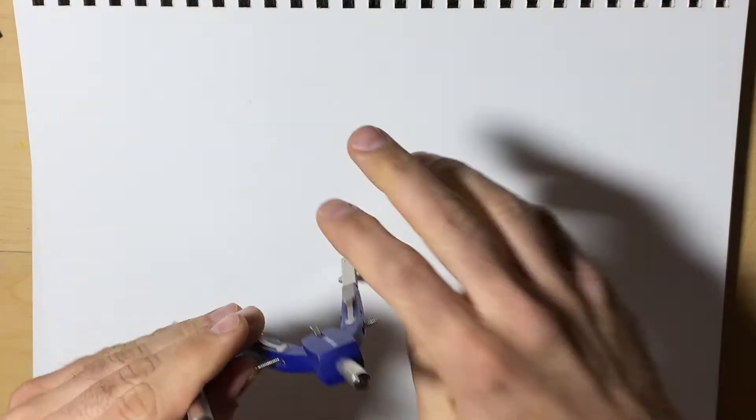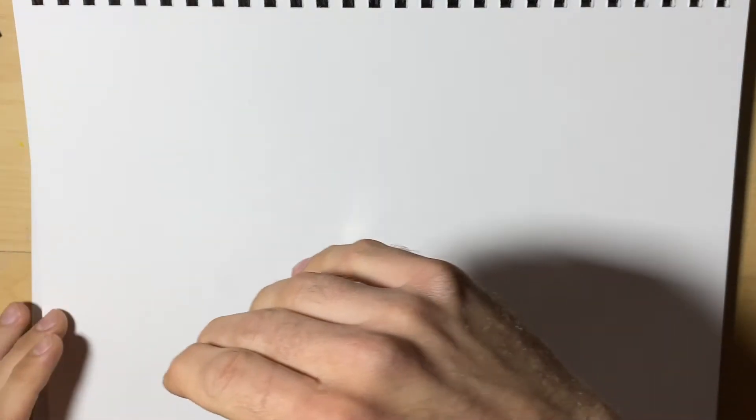Hi everyone, we're going to take a look at how to draw a pentagon, which actually contains the golden ratio, or the number phi, in it. So let's take a look at how to do that. It's a little bit more complicated than six sides, but it's really not that hard.